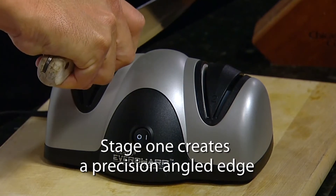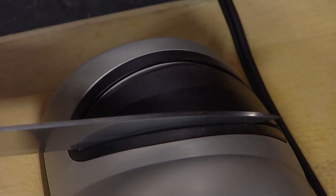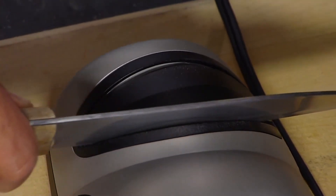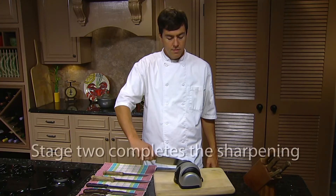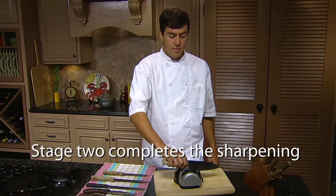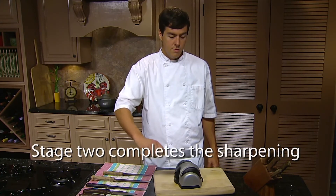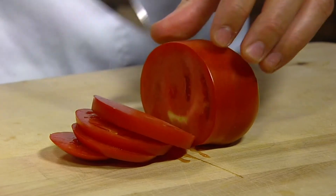All kitchen and sporting knives need a blade tune-up now and then. This electric sharpener produces razor-sharp edges using the same rapidly rotating sapphire grinding wheels used by professional shops. The two-stage system allows knives to be ground and sharpened on the stage-one half of the machine, then honed on the stage-two half. Blade guides hold the knife at the ideal sharpening angle for each side of the blade.